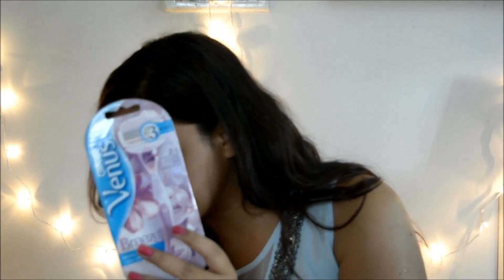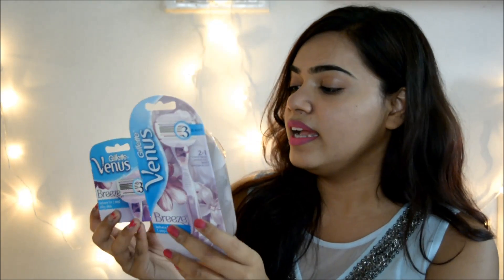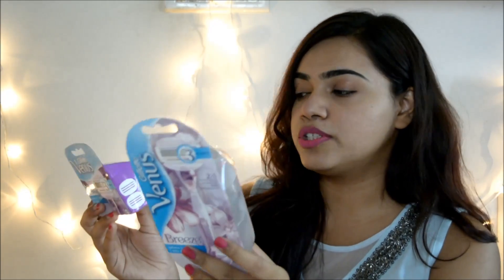The razor with one cartridge retails for Rs. 299, and the combo pack — razor plus two cartridges — comes to around Rs. 650, which is a little pricey. But for a combo pack that lasts a really long time, it's a good thing. This product is pricier than the earlier Gillette Venus, but let's check out what makes it special. It's available on Nykaa, Amazon, and in stores around you, especially pharmacies. Availability is not an issue.